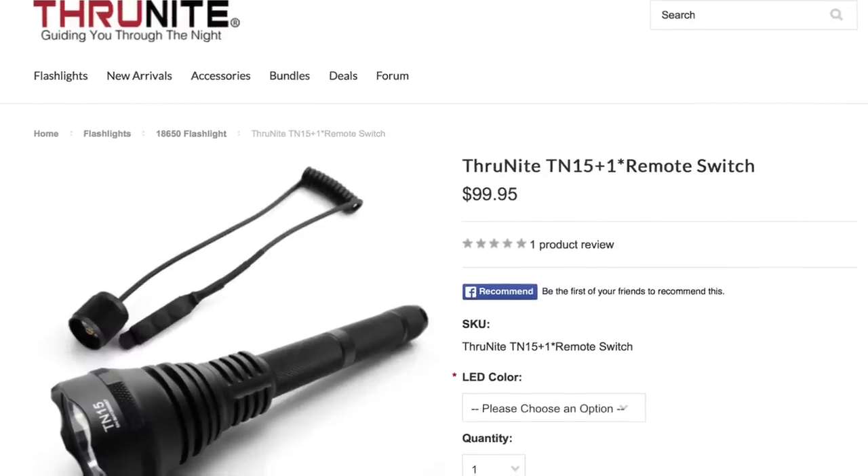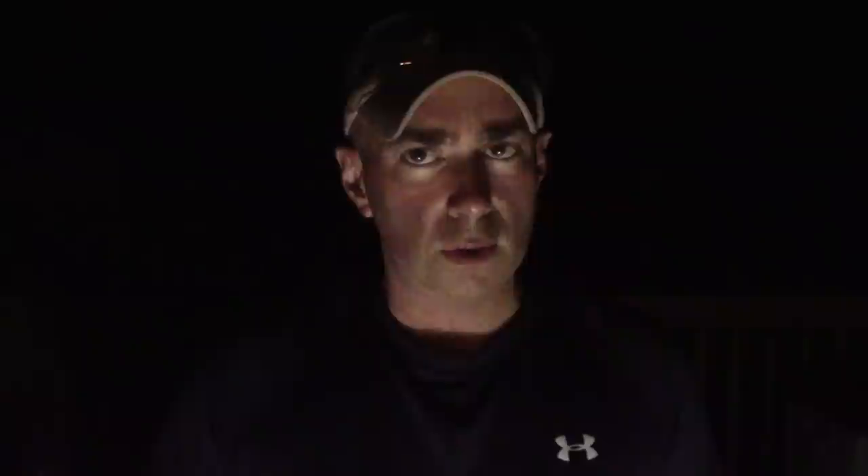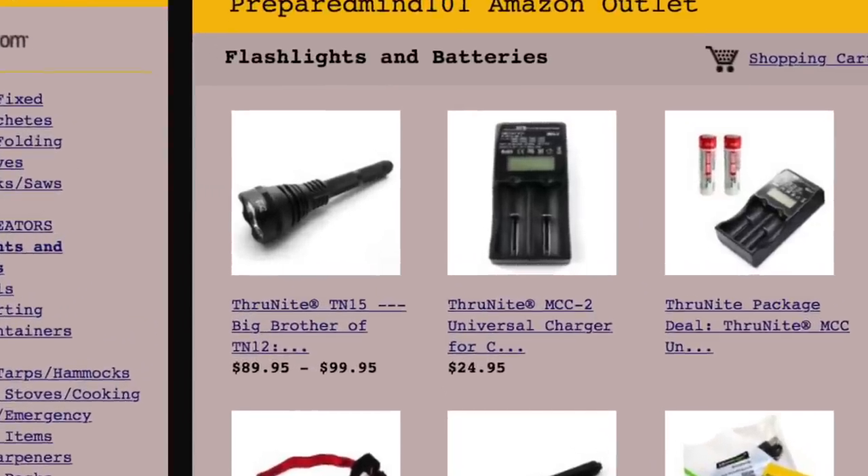If you want to check them out, go to thrunite.com — links are in the description box below. If they're on Amazon, I'll definitely add it to the store at preparedmind101.com. Be sure to click like, share, and subscribe, and follow me on Facebook, Instagram, Google Plus, and Twitter. I'll be back with some more videos soon — see you then!